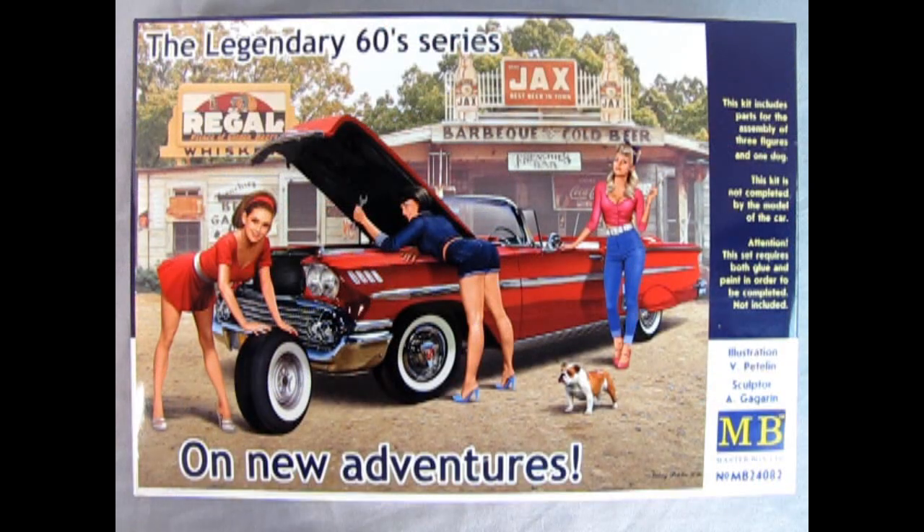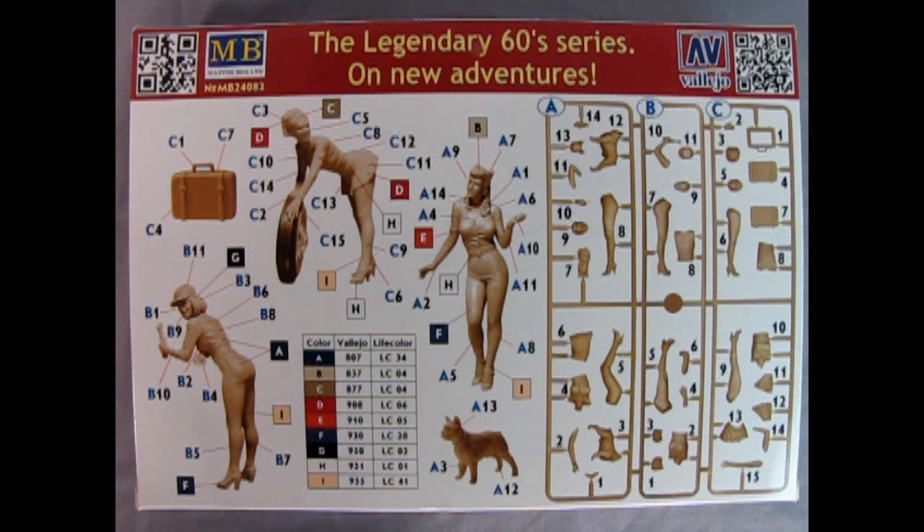Master Box's The Legendary 60s Series On New Adventures Model Kit contains three ladies and a dog. Unfortunately, the 1958 Chevrolet is not part of the model, but these figures could fit nicely with maybe the AMT or Revell 1958 Chevy kit. The back of the box features the instructions as well as the parts tree teardown. So really what you get is this wonderful suitcase here.